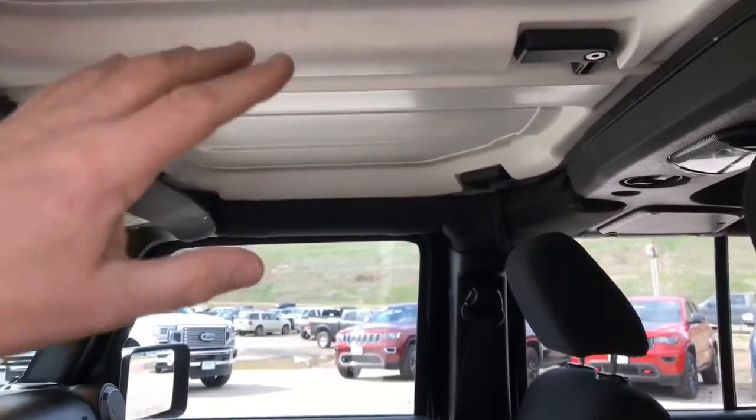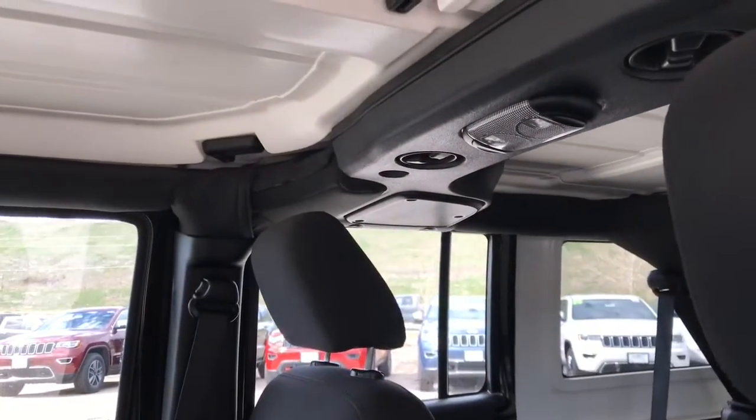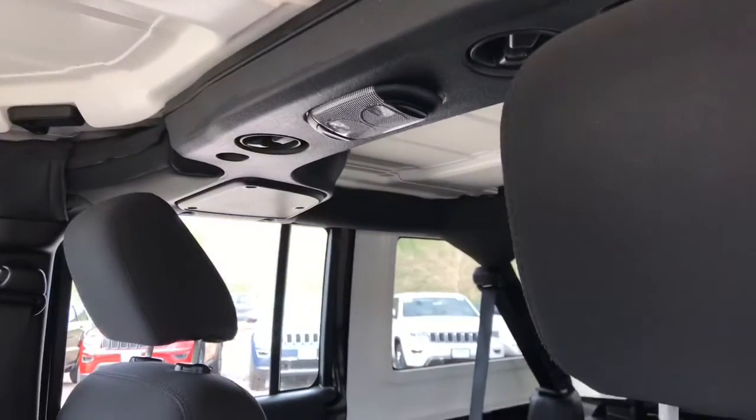There's one piece right here and another piece right here — they can come off separately from the rest of the hard top, so you can have an open-air feel and still have the back of the top in place.